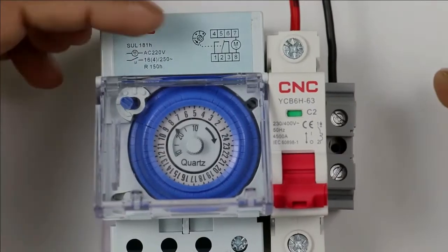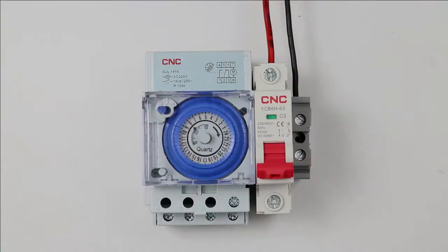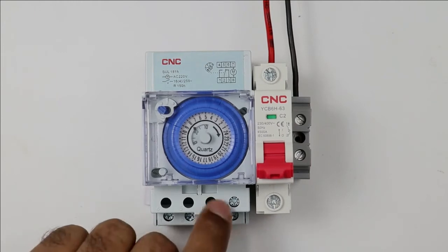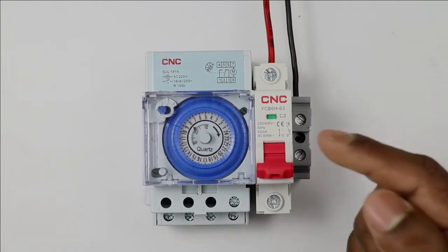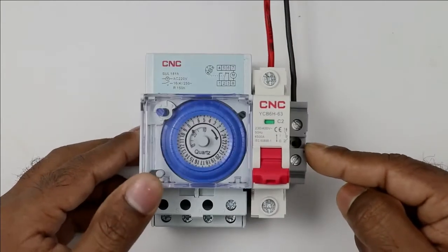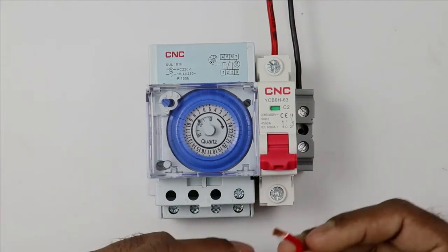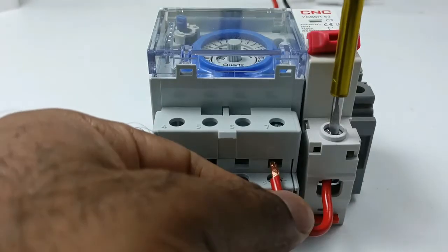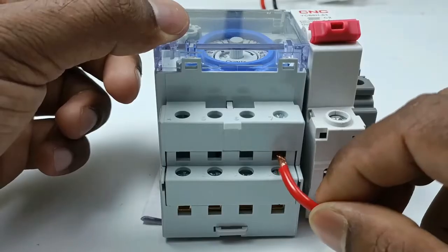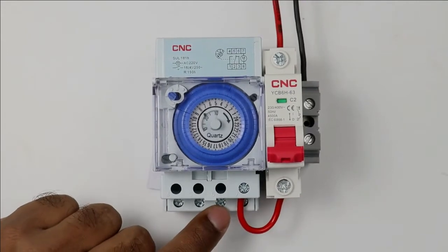Look at this circuit diagram closely. A motor is connected and its terminals are 7 and 8. This means to operate this mechanical timer, we need to provide phase and neutral supply to terminals 7 and 8. For phase supply, I use this MCB, and for neutral supply, I use this terminal box. To provide phase supply to this timer, I am using this piece of wire. I am taking one end of the wire and connecting it with the output terminal of the MCB. The other end of the wire is connected to terminal number 7 of this mechanical timer.